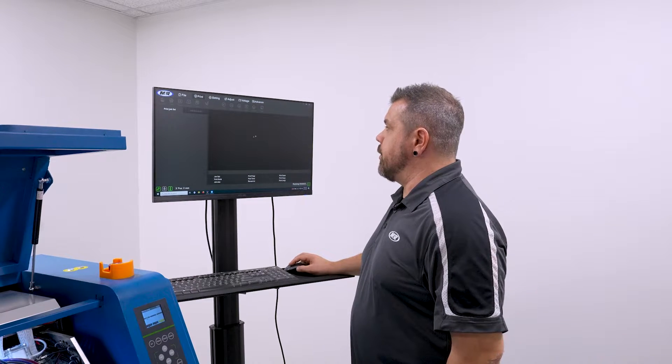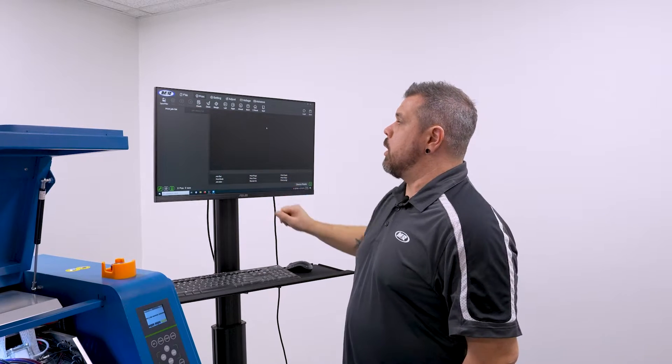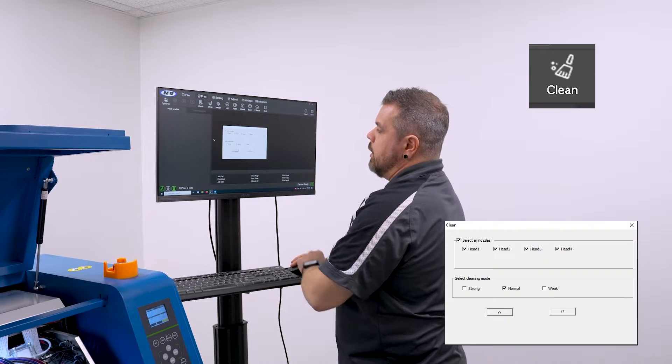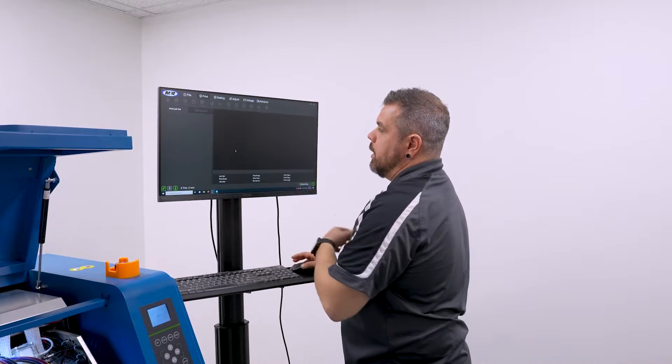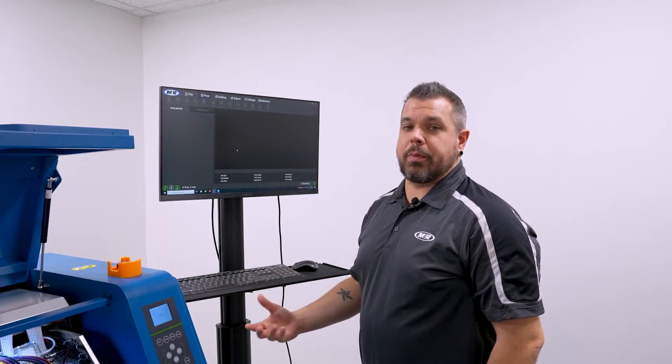Once it's done loading the parameters and everything gets set, all my options will be available. I'm going to go to where it says Clean, click on it, make sure it reads Normal Clean, and hit Accept. This is going to do my morning head clean to get the nozzles prepared for the nozzle check.